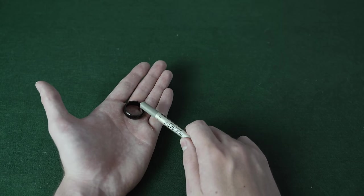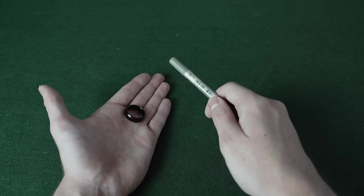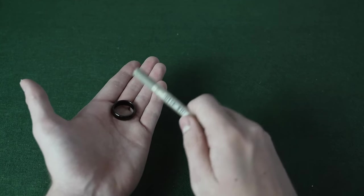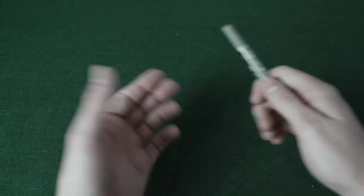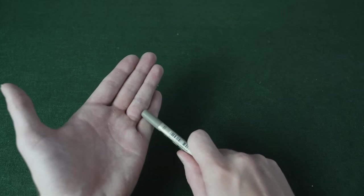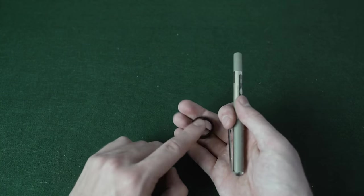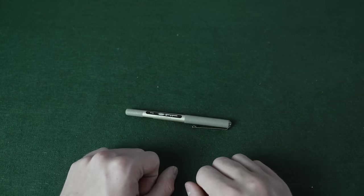The first two taps are normal — you go 1, 2 — and then on the third tap, all you're going to do is chuck the ring into this part of your hand. You go 1, 2, and then you chuck it and catch it in this hand. At full speed it looks like this. You can now show your hand completely empty, and the ring is just in this hand. You can give the pen out to be inspected and take the ring away.